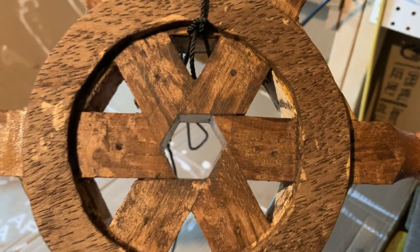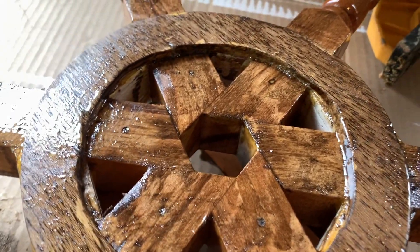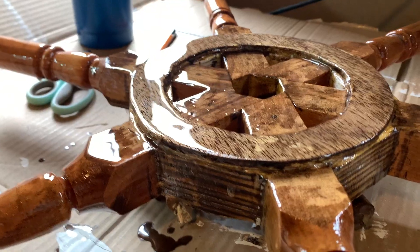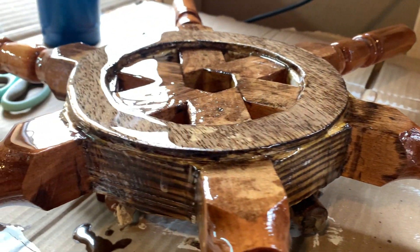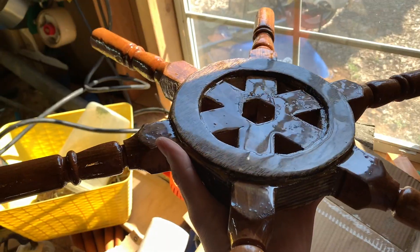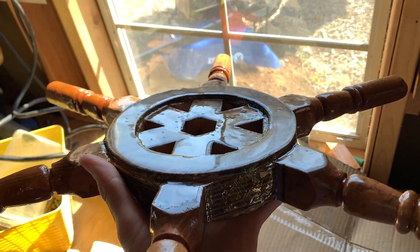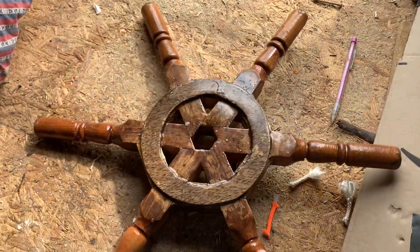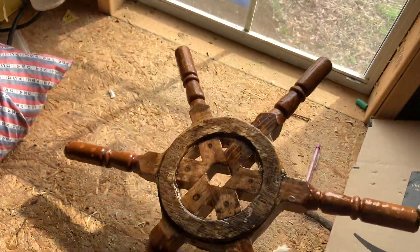I lathered epoxy on, trying to get it into all the gaps, then did a second coat and used a blowtorch to pop the bubbles. That's the finished product more or less — let it dry. I'm going to put this on my sail canoe. Whose sail canoe has a wheel to steer it? I'll hook it up to the rudder with lines and pulleys, which is basically how it's been done for hundreds of years. It's ugly, it might work, it might hold together — we'll see.